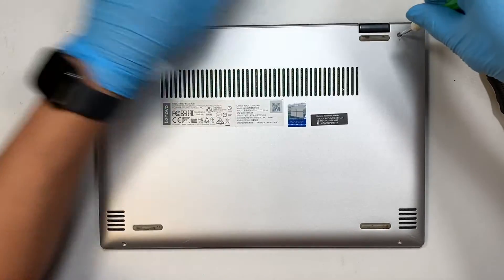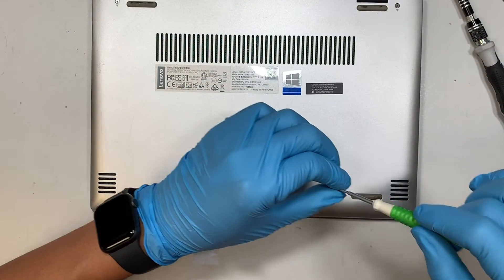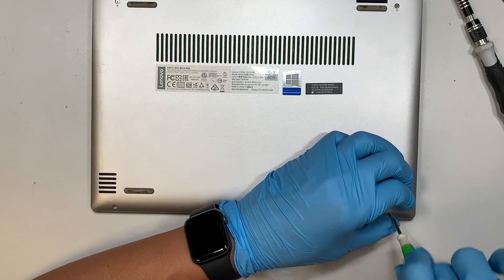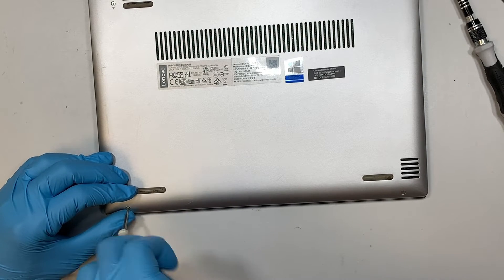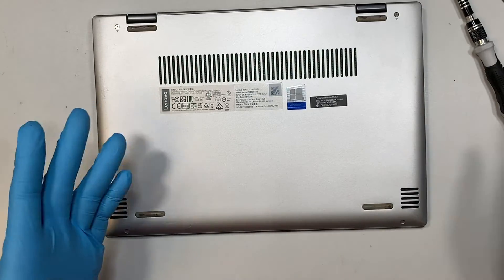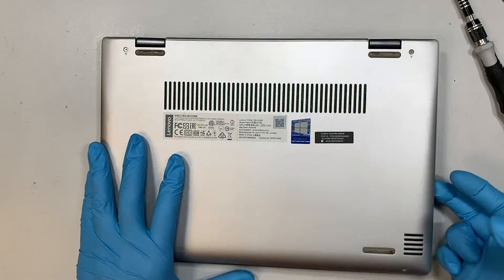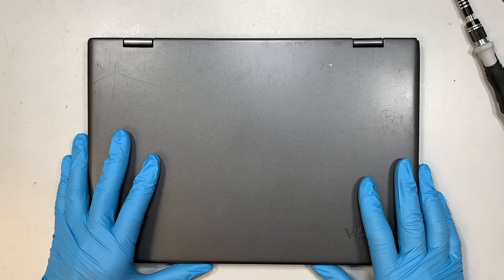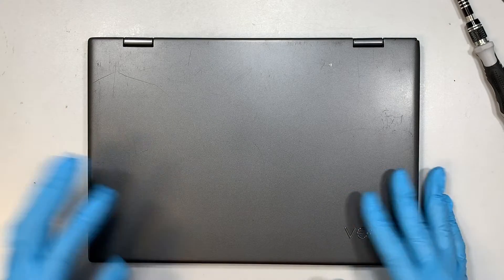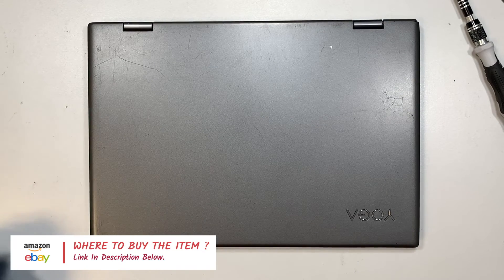That's pretty much it — it's very straightforward. I recommend replacing the full assembly screen, which is what I've installed here, meaning you don't have to replace the glass separately. Because this is a touchscreen, it includes a digitizer, and if you don't install it correctly the computer can start ghost-touching on its own. Full assembly makes the repair a lot easier. If you're not sure where to buy the tools and screen, check the link in the description below — it will direct you to Amazon or eBay. Thanks for watching and I wish you success in your repair!